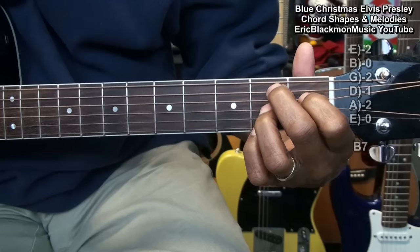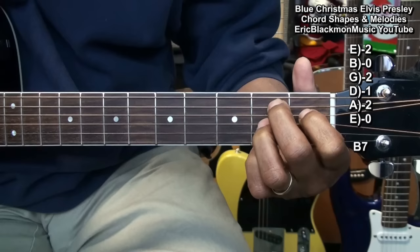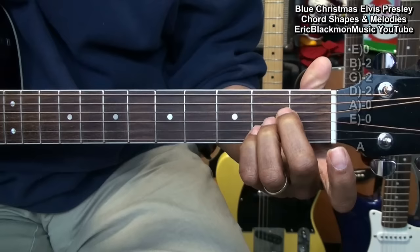We'll need a B7 shaped this way. I've got my little finger on the high E string second fret down there, so that I catch that F sharp. That's B7.